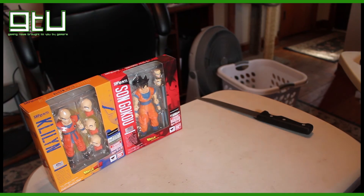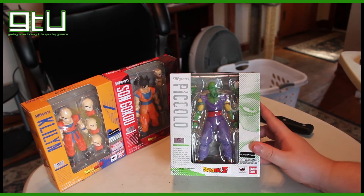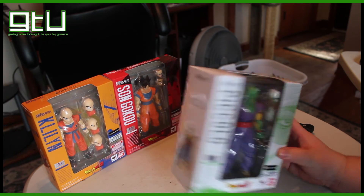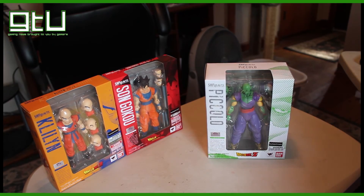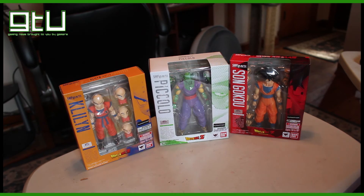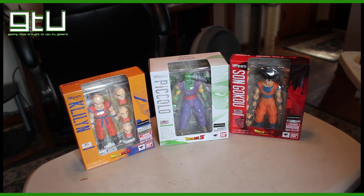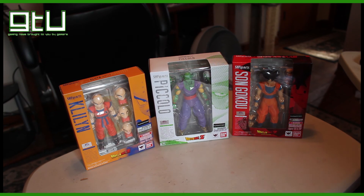Finally, the biggest box out of all of them — and actually the one that cost me the least amount of money — is this one right here: Piccolo. For some reason he didn't come in a box, but I think that's due to some of his accessories. These are what I picked up from BigBadToyStore.com. Like I said, their prices are great and they have a huge amount of Dragon Ball Z stuff. If you're a fan of Dragon Ball Z and have some extra money to spend, head to BigBadToyStore.com.